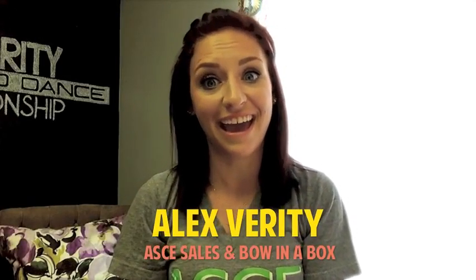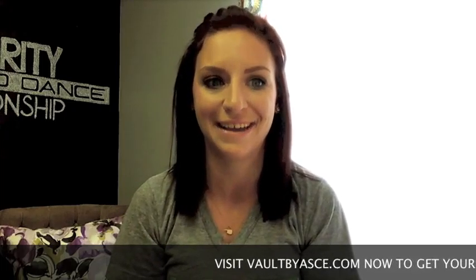This is Alex coming to you from the ASCE Headquarters. Today I'm going to show you how to use LipSense. It's a great lip product that cheerleaders and dancers can use in everyday life, but is especially awesome for competitions and game day.